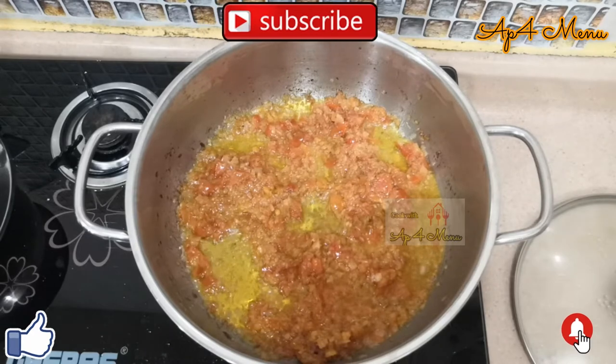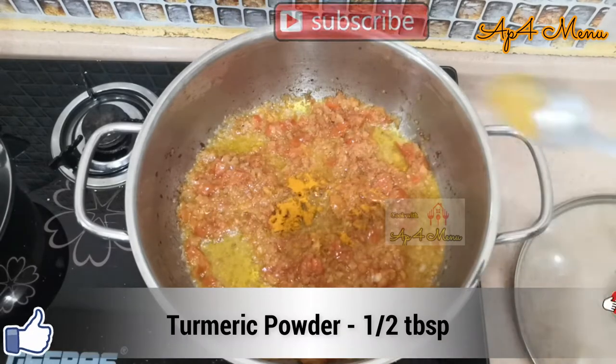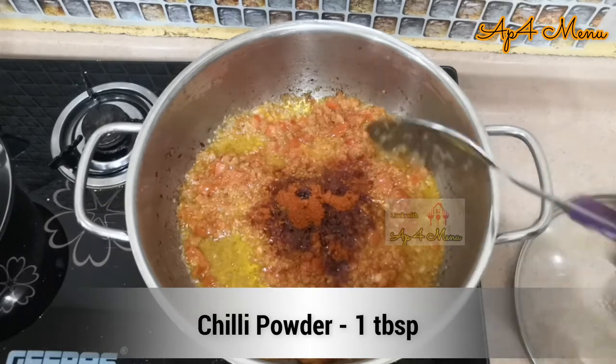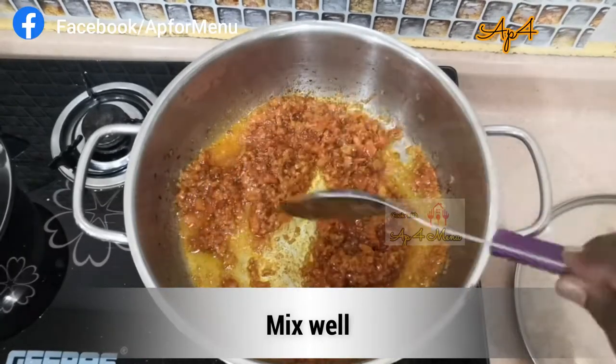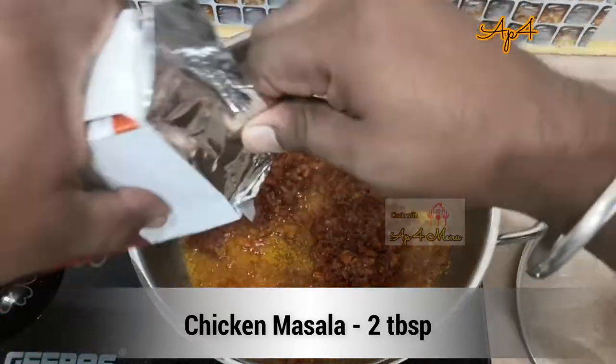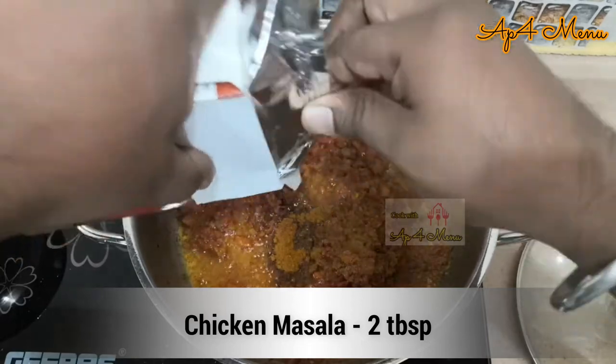Once the oil starts to ooze out, add half a spoon of turmeric powder, 1 spoon of chilli powder, and give it a nice mix. Along with it, add 2 spoons of chicken masala and give it a nice mix.